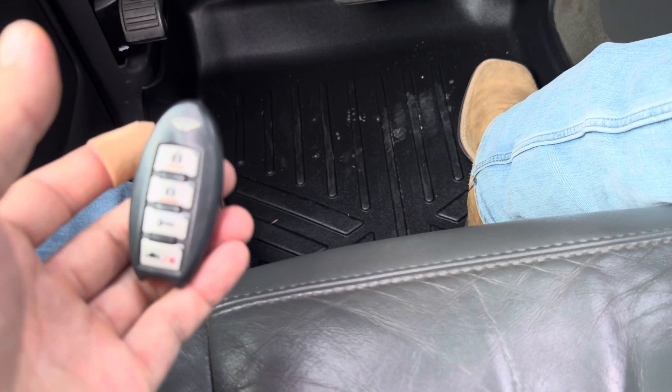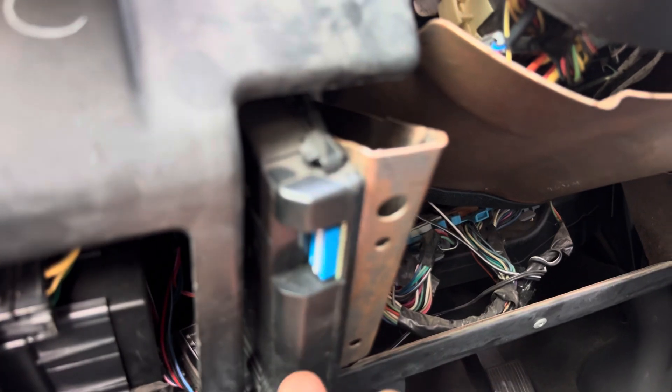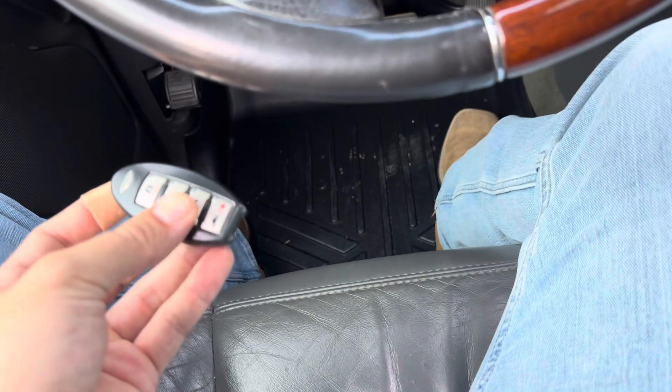Key fob works again — there you go. I hope that helps. The owner's manual for these on the internet isn't super helpful, so this is for the ones that don't have the hood pin. Any questions, let me know in the comments.